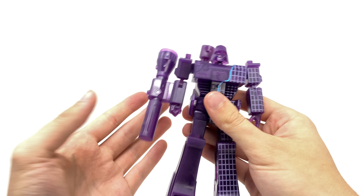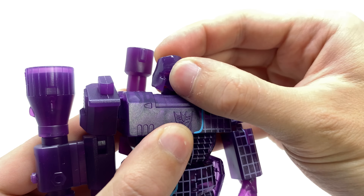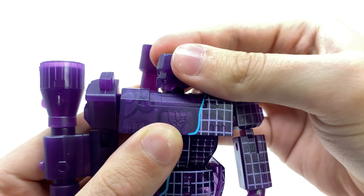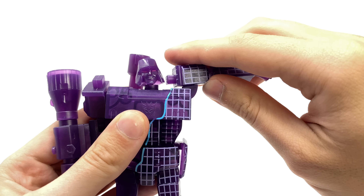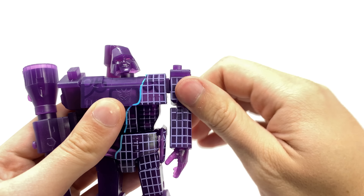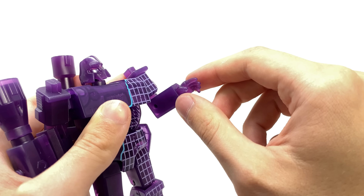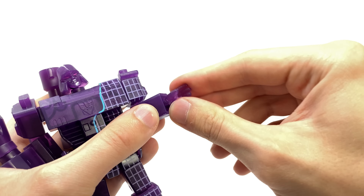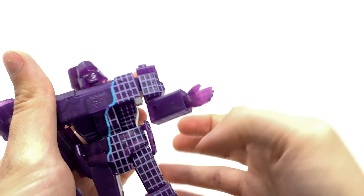In regards to Megatron's articulation: the head is on a ball joint so it can look up to a fantastic degree as well as look down, tilt left to right, and rotate the full 360. The arm can hinge out to the sides with full rotation at the shoulder, full rotation at the bicep, as well as a 90-degree bend at the elbow, full wrist rotation, and we also actually get a hinge joint at the wrist which is super surprising considering this figure is transparent.